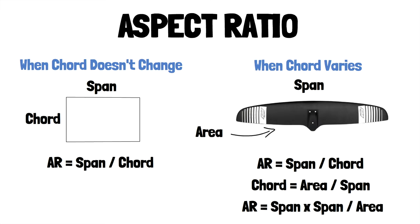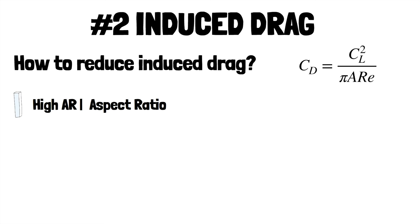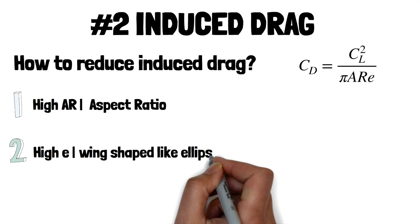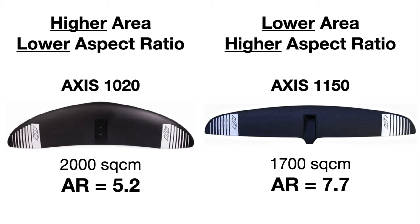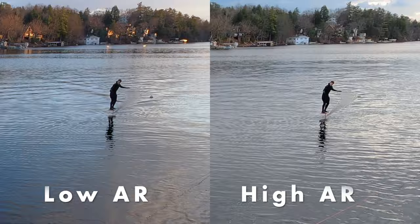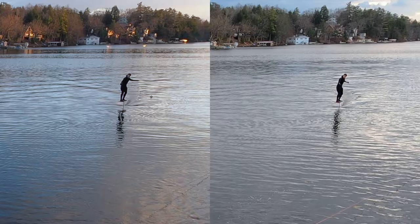So how can we reduce induced drag? Number one: high aspect ratio — have a glider-like wing that has small tips and thus lower losses. Number two: a high efficiency factor — have a wing surface shaped more like an ellipse. In practice, you can see two very different wings. The high aspect ratio wing glides further. Over the many tests I've done I've always found the highest aspect ratio wings glide further when all else is roughly equal.